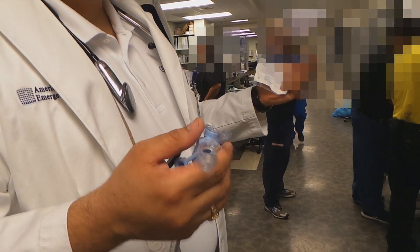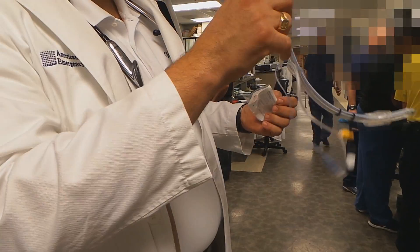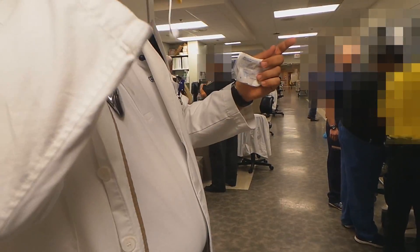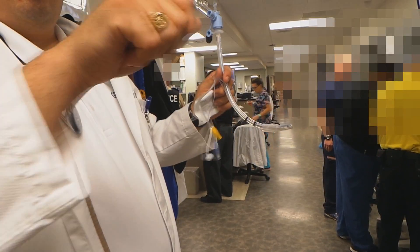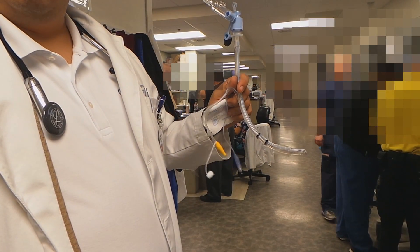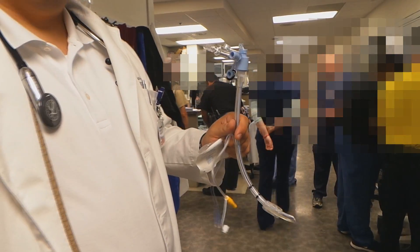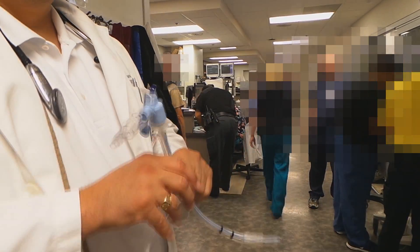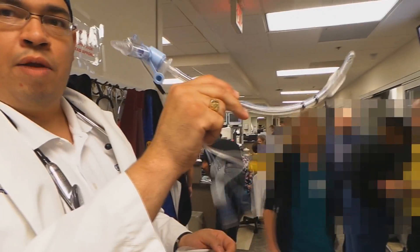So if you have somebody that has massive hematemesis, lots of blood in the airway, lots of gunk in the airway — you're suctioning as you go. That way, when you get your view, you can just go ahead and pass the tube. As opposed to normally where you're suctioning, suctioning, suctioning — once you get your view you take your suction out, look down for a second to get your tube, and when you look back up you've lost your view and you have more blood in the airway. This way, you can continuously suction until you get your view, and then you're ready to just go ahead and pass the tube.